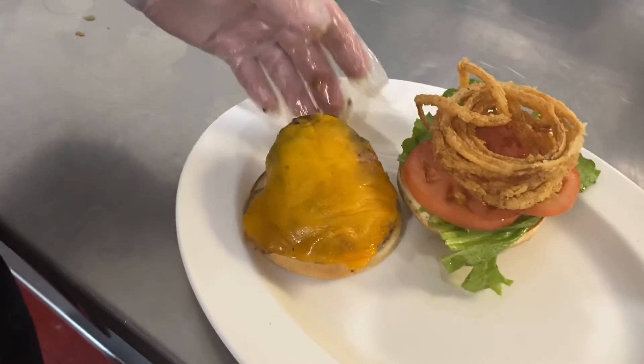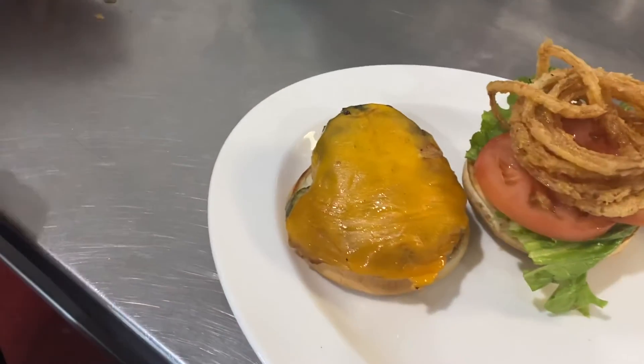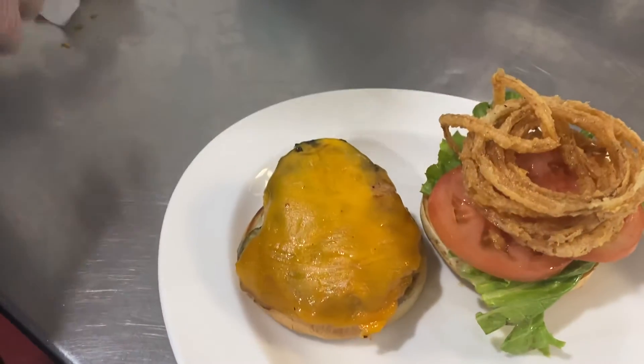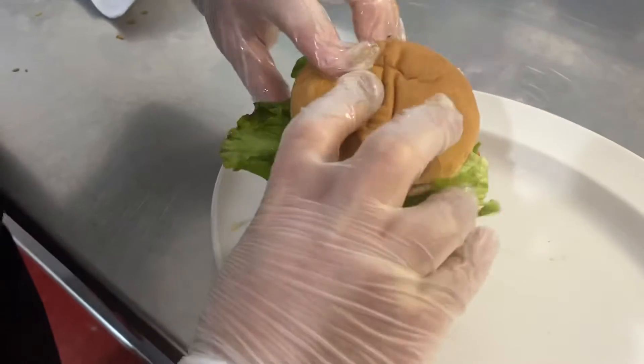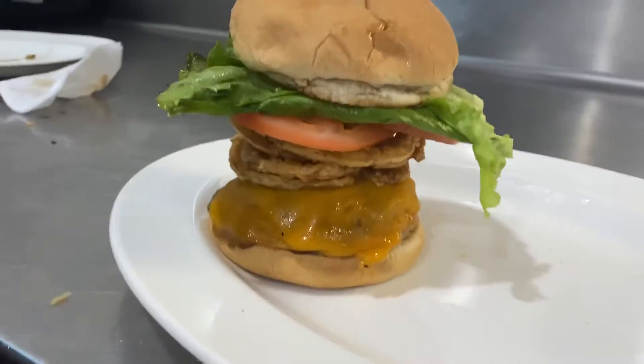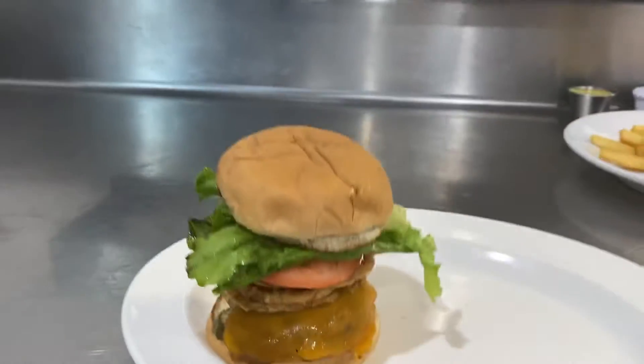The chicken breast has been cooked, mopped with barbecue sauce, and then melted cheddar cheese on top. We're just going to flip that over — you can see how nice that stands. Good-looking sandwich, nice and high.